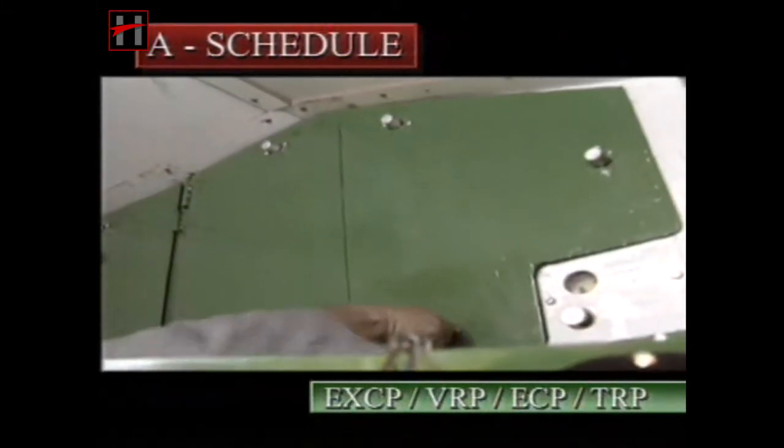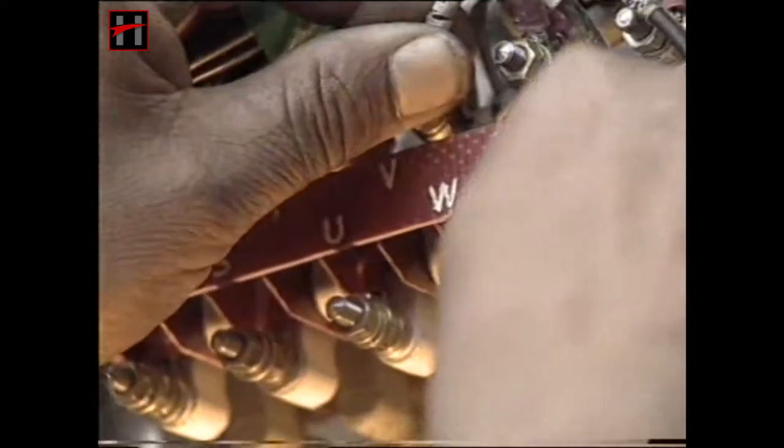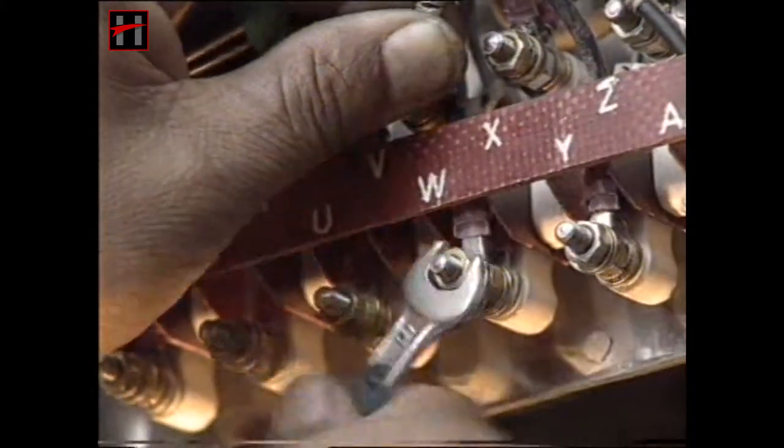In the A schedule, visually check the terminal connections of all the components and terminal boards of the panel. All the terminal connections should be completely tightened.